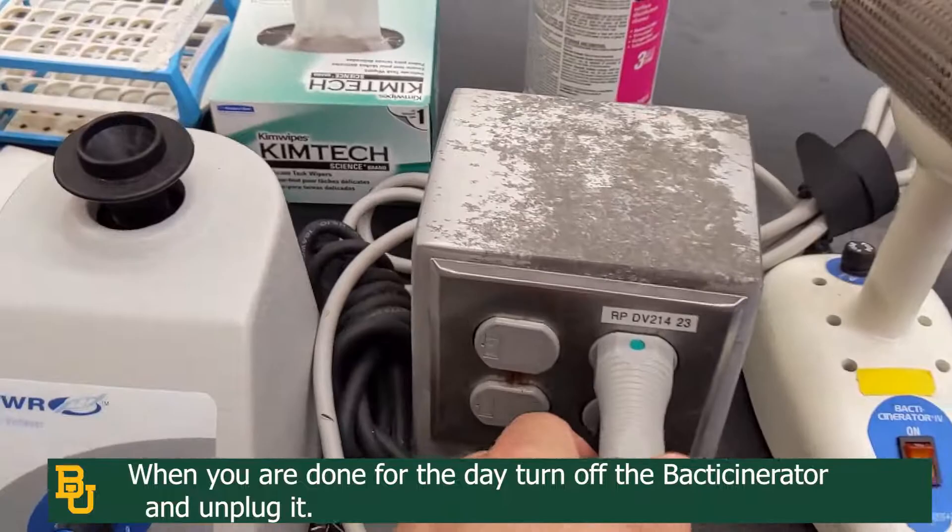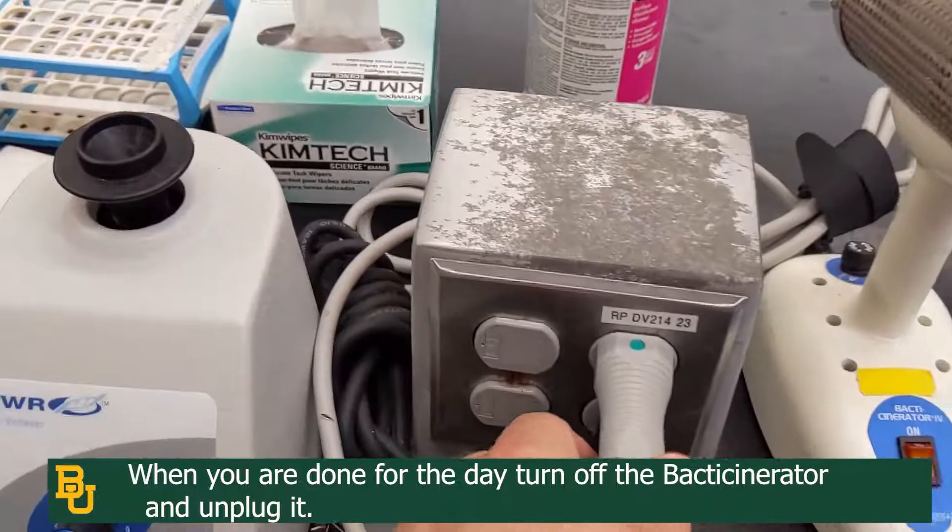Once you are done, please flip off the back decinerator and unplug it every time you are done with it, and reset it to its original position. Thank you.